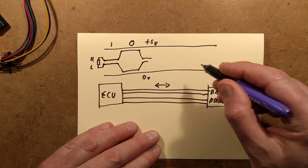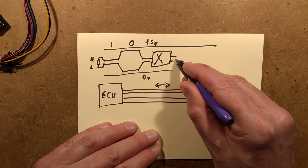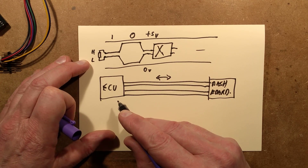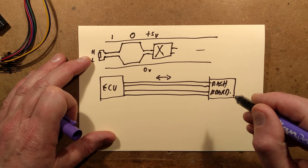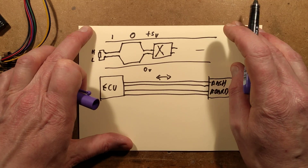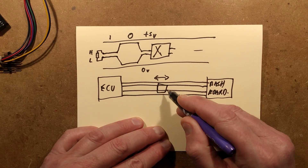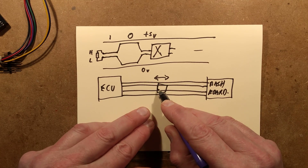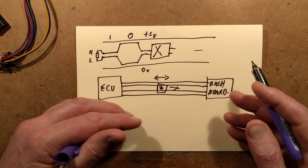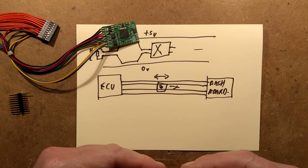So what they're doing here is they've broken those CAN lines and massaged the data through a bit of secret sauce, then sent them on their way. When the dashboard requests mileage data, the signal gets intercepted by this unit, forwarded on to the ECU, and the ECU provides the required data. This device then removes those 40,000 kilometres and forwards it back to the dashboard. As such, with this in place, it will always show 40,000 kilometres less — or 25,000 miles less.